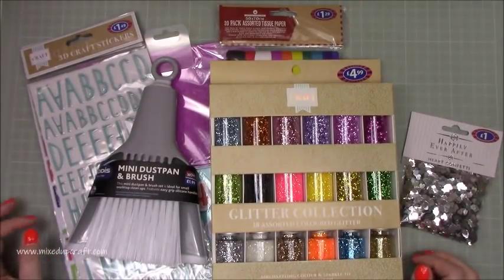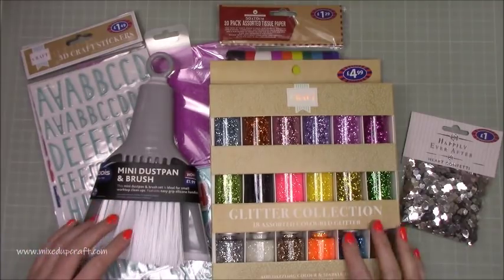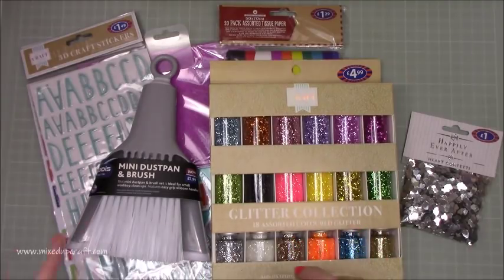Hi everybody, it's Sam at Mixed Up Craft. Thank you for watching today. So this weekend just gone, this is what I've purchased - I kind of needed these few bits here and I'll explain them as we go along. I went into B&M and they didn't have a great deal in there, but I'm pleased with the bits that I did get.